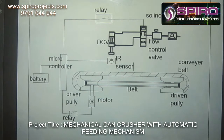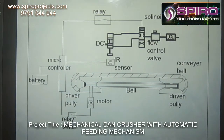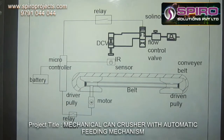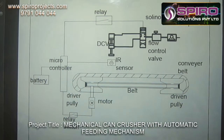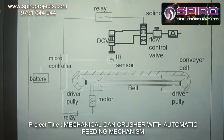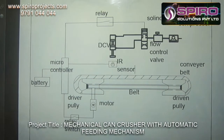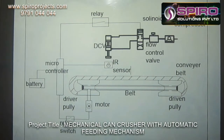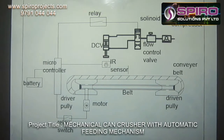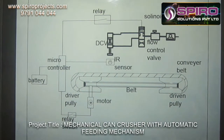When the IR sensor detects an object coming through the conveyor, it gives a signal to the microcontroller. The microcontroller will suddenly stop the motor by using the relay switch, cutting the power to it. Then, it will also activate the relay switch through the solenoid valve. When the solenoid valve activates, the double acting cylinder will move forward and crush the cans.